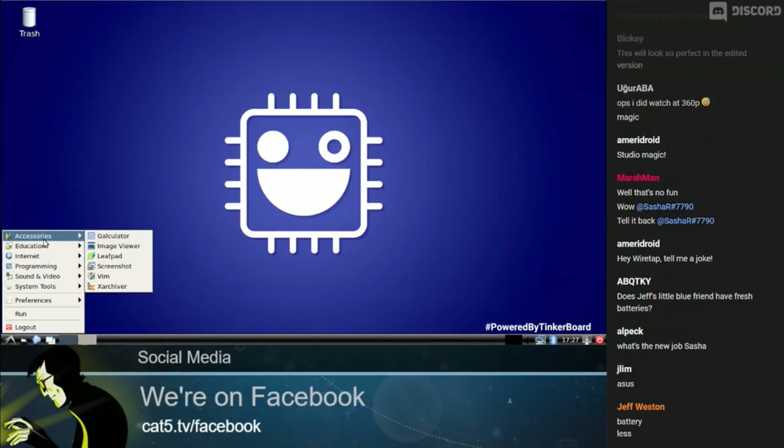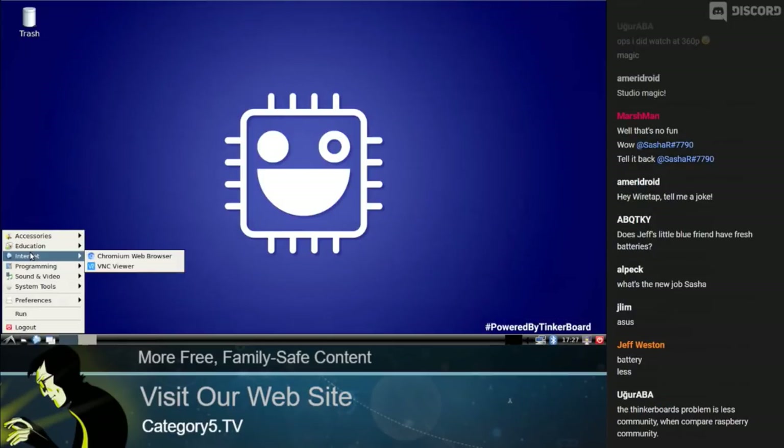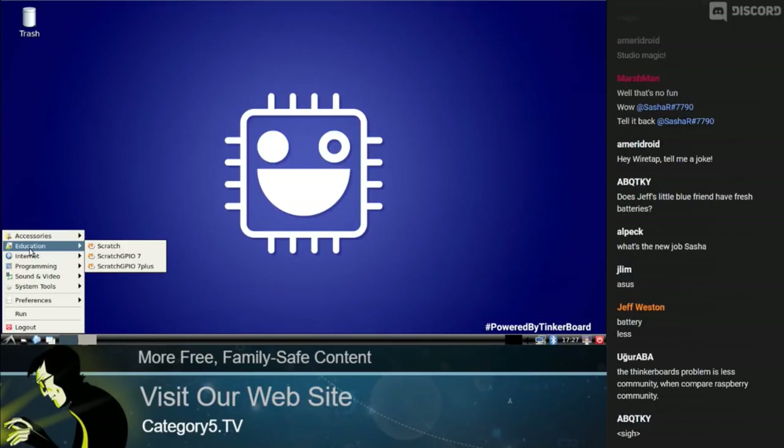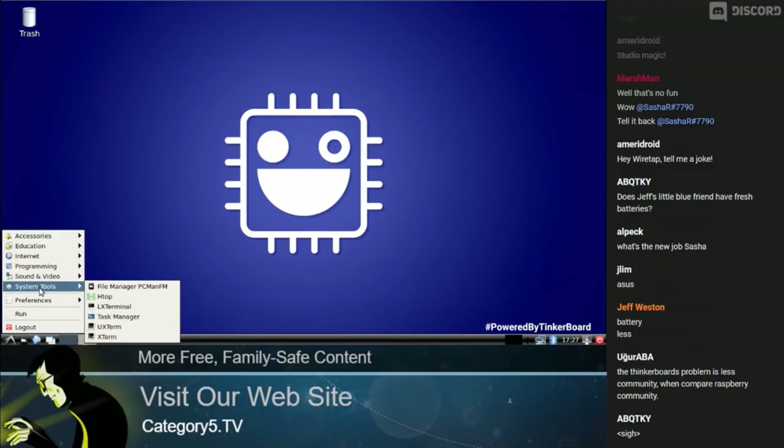It's super responsive. I'm looking at the ASUS Tinkerboard 2GB here today, and of course the S is going to be more powerful. Out of the box we have generic tools: Vim as a text editor, Galculator, which is a calculator. Under Education we've got Scratch and Scratch GPIO. Under Internet we have Chromium. Under Programming we've got Idle, which is Python, and Scratch again. Sound and Video has a media player, plus system tools.